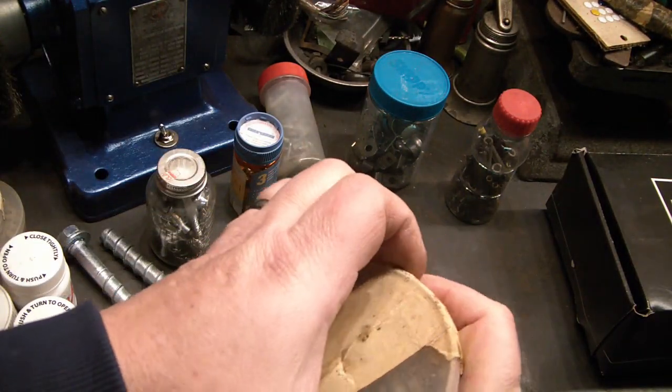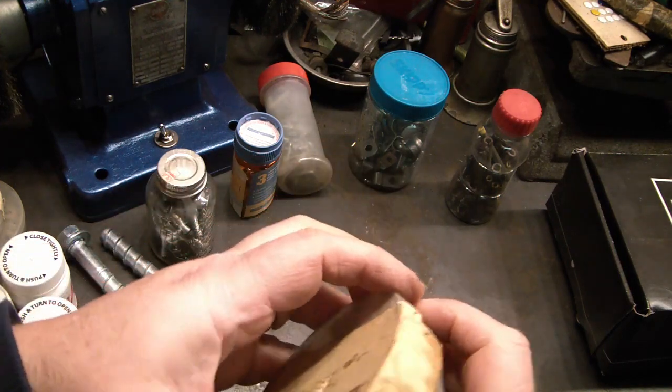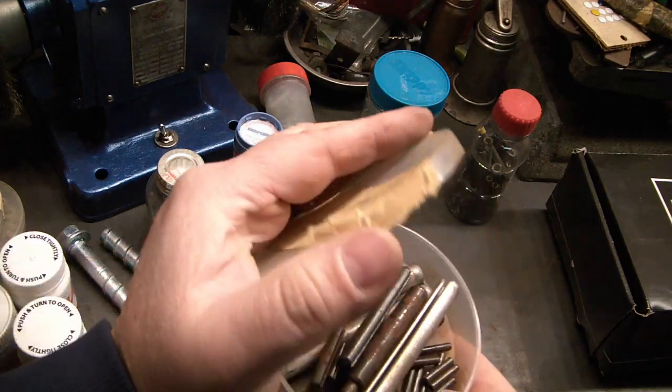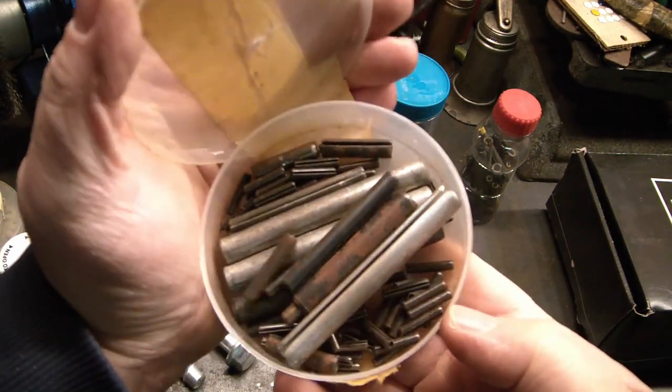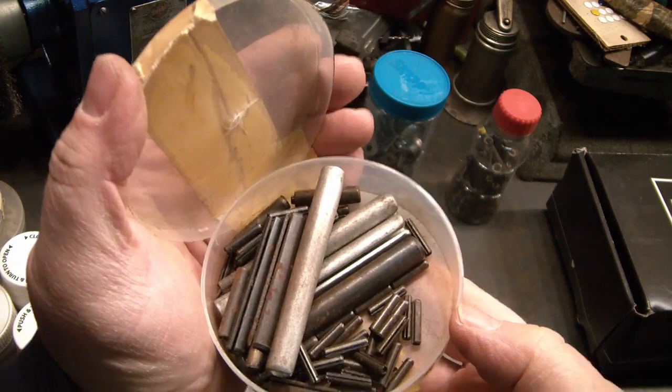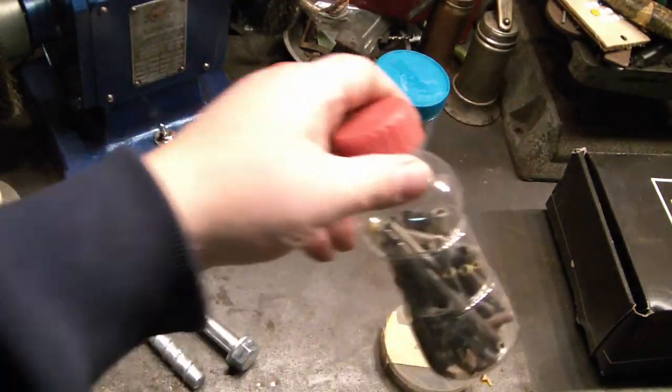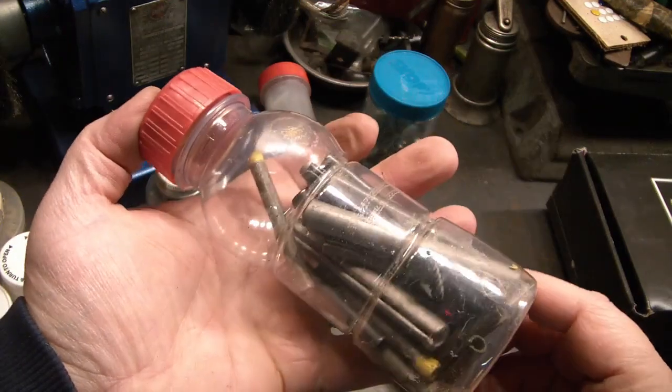This one is taped shut still — roll pins. Nice assortment. More roll pins.